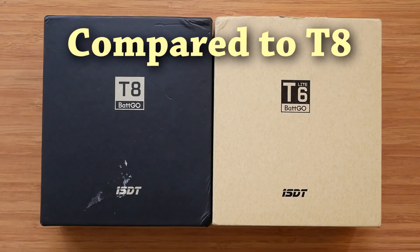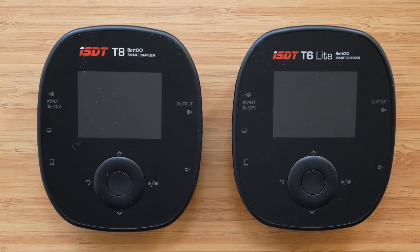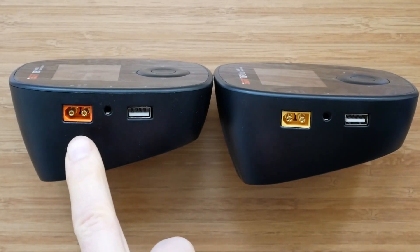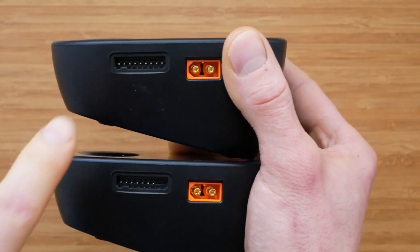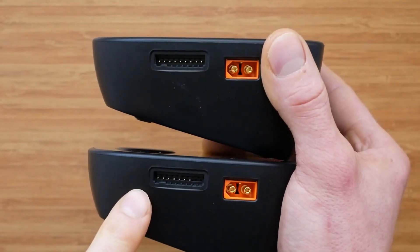Let's quickly compare the T6 Lite with the bigger brother, the T8. Apart from the packaging, both products are nearly identical as they are based on the same design. The main differences are internal. The front and the bottom are exactly the same. The only physical differences are the Batgo-compatible XT60 power input on the T8 versus standard XT60 power input on the T6 Lite, and also the 8S-compatible balance port on the T8 versus the 6S balance port on the T6 Lite.